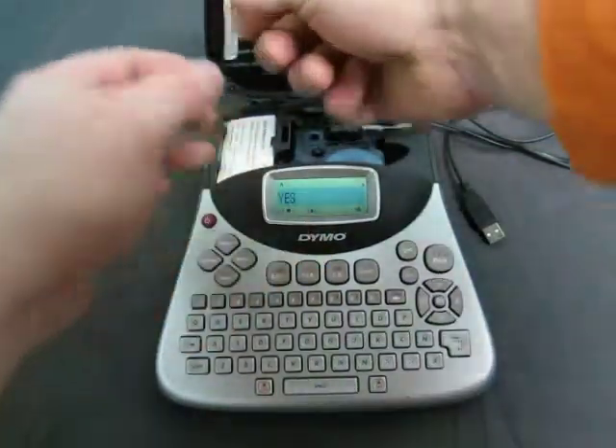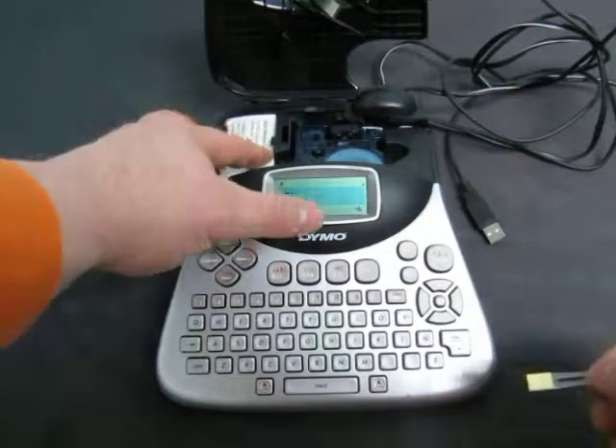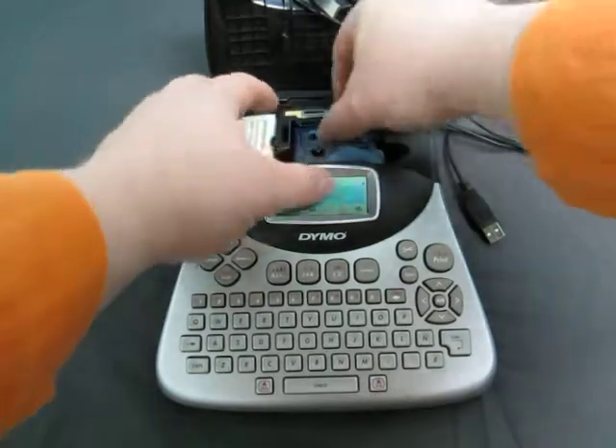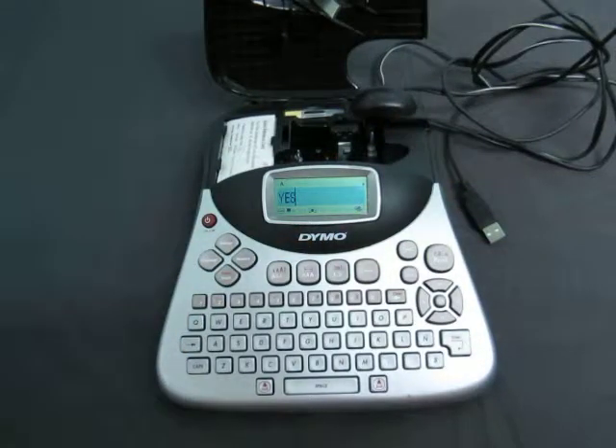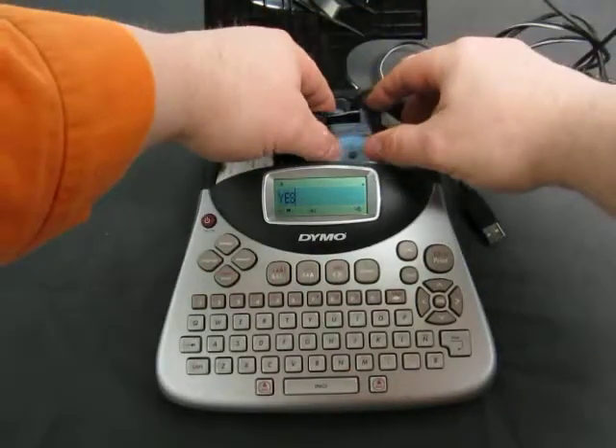Weird. Maybe I'm doing it wrong — I have no idea. Maybe it has to go a different way here. Oh, I see — I think the label has to go through here. I'm not sure how this works. You're learning with me, I guess. So I think you have to go like that, so it goes like this, and then we put this in.